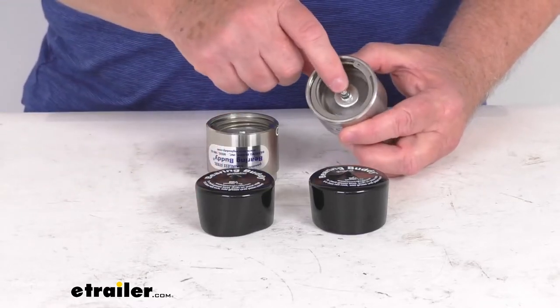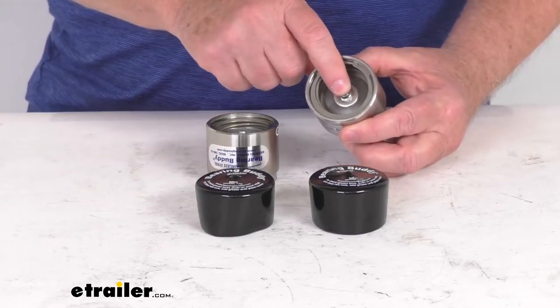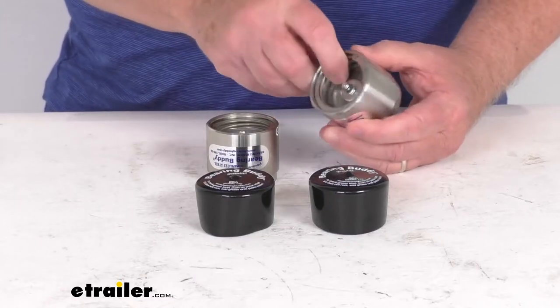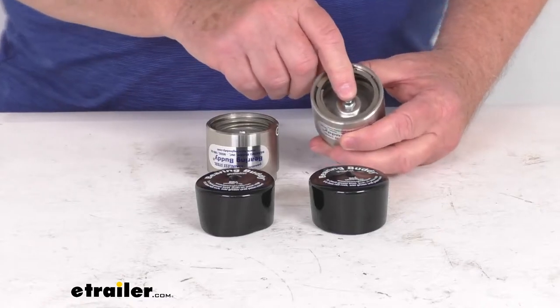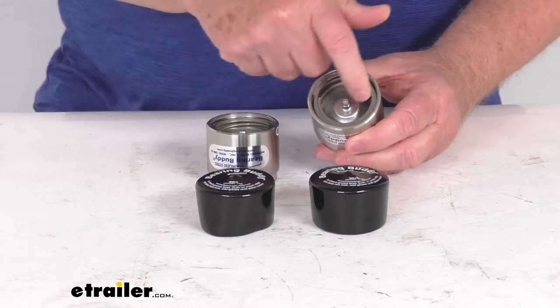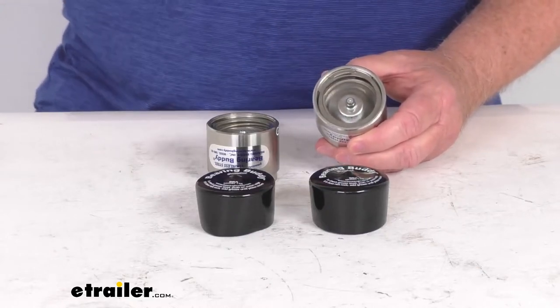If you notice in the middle here, they provide an easily accessible grease Zerk fitting. This makes adding grease to your bearings very quick and simple. Basically it'll maintain a slight controlled pressure of about 3 psi with the spring-loaded piston in here, and it prevents the water from entering the hub.